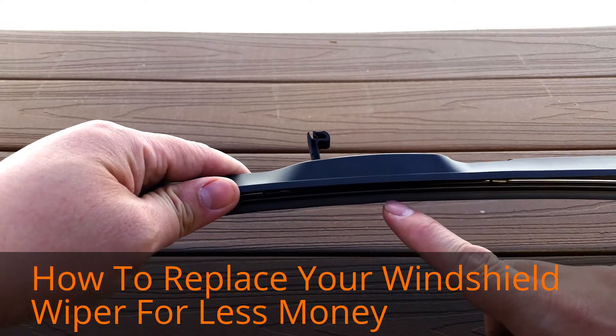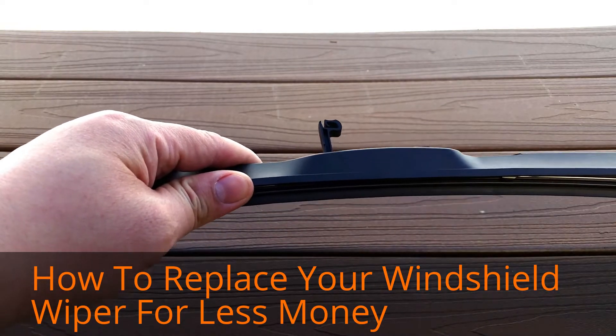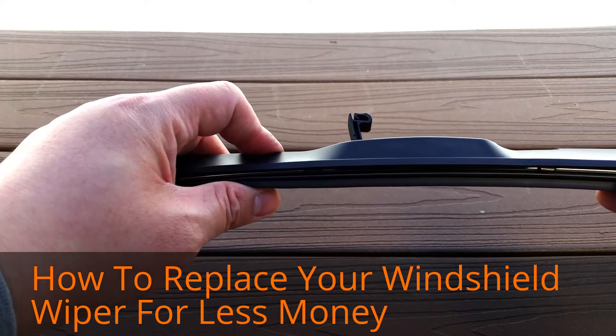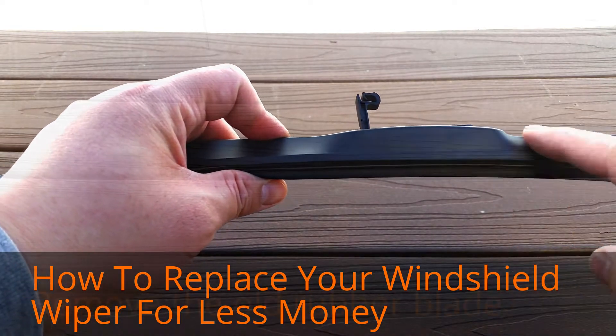This is the arm on top and this is the blade. The blade is the only part that touches the glass that does the actual wiping, and this rubber will wear out over time. Today I'm going to show you how to change it out and save some money by just buying the rubber insert and not the whole blade arm.